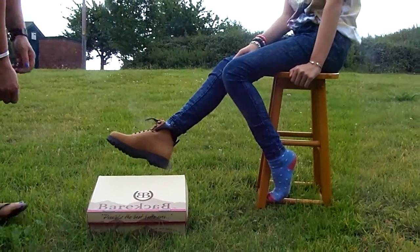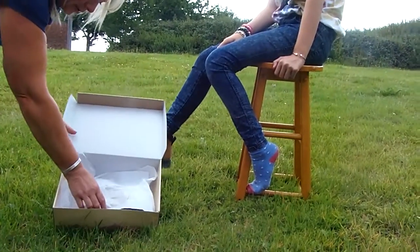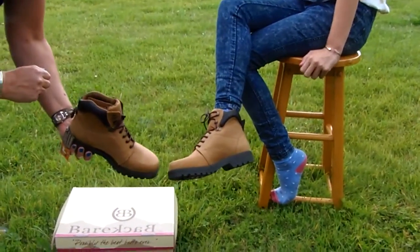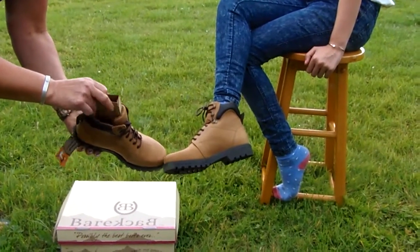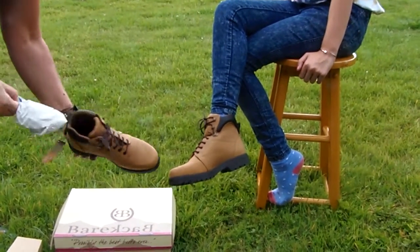This is the Bareback Equestrian box and inside we have the Bareback Equestrian Buffalo Honey boot. As you can see, it's a lace-up boot. This comes with packaging inside the boot, cardboard support and tissue in the foot to keep its shape.